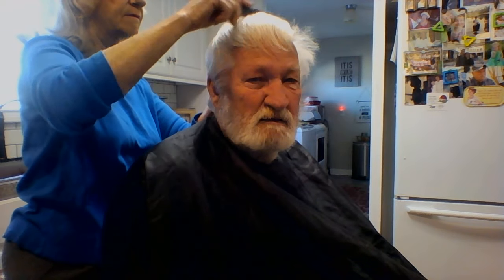This is going to be a video on cutting a senior citizen's thinning hair by a non-professional. We're going to do clippers and we'll start with the number three. This is a number three — no, got a number six in there right now. That would have been a catastrophe.